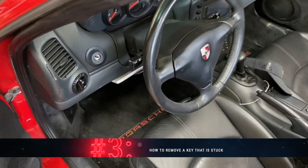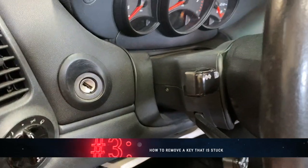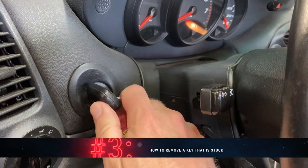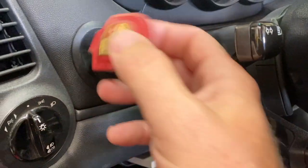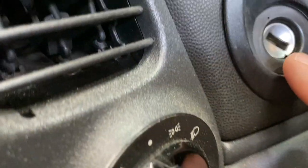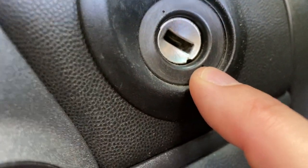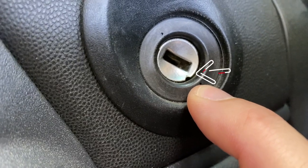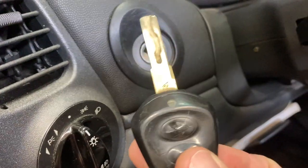For tip number three, we'll come to the interior of the car. Sometimes people's keys turn partially and then get stuck in the ignition. If that is the case, there is a little notch right here in the ignition — if you stick a paperclip or something in there, it will disengage your key so you can pull it back out.